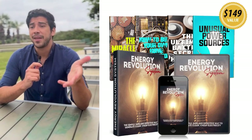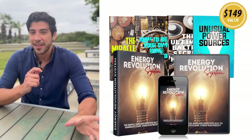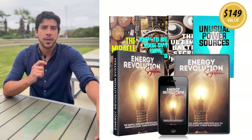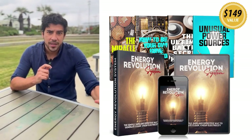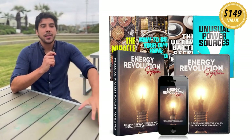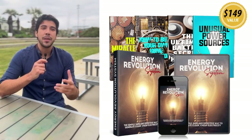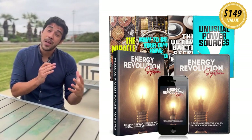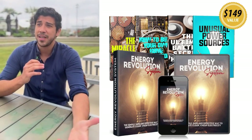Trust me, it's helped me slash costs and gain energy independence without fancy solar panels or complicated setups. So what's the Energy Revolution System? It's a breakthrough digital blueprint inspired by Nikola Tesla's genius Biffler coil technology, teaching you to build a simple, self-sustaining generator using everyday materials. This off-grid kit generates clean, renewable power for your home, cutting bills by up to 80% and working in any weather — no sun or wind needed.